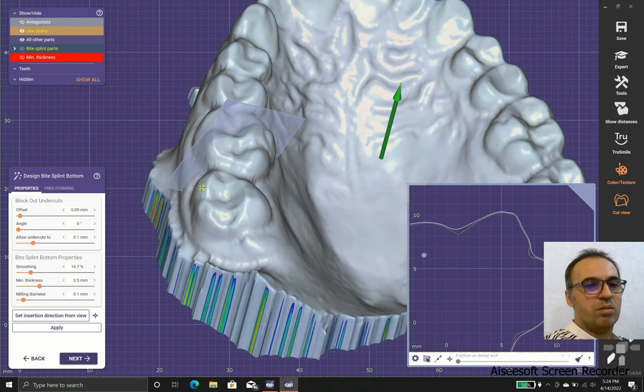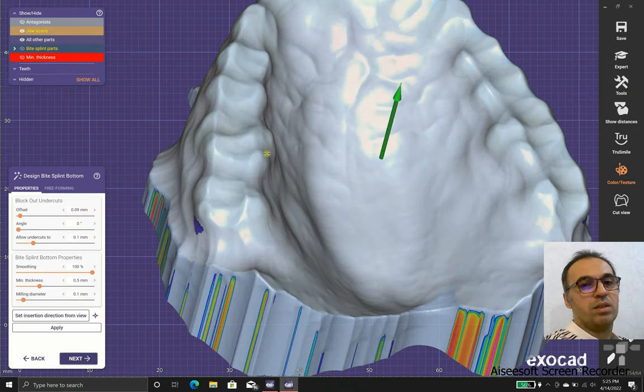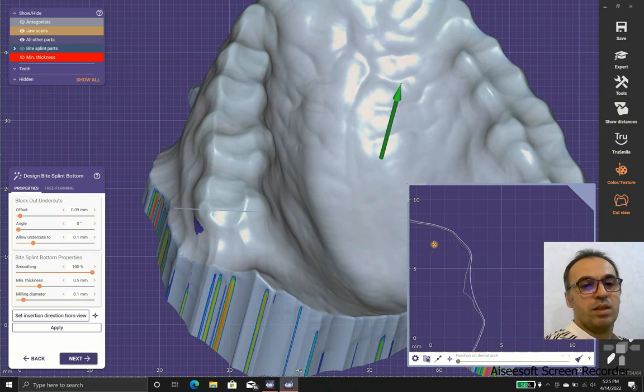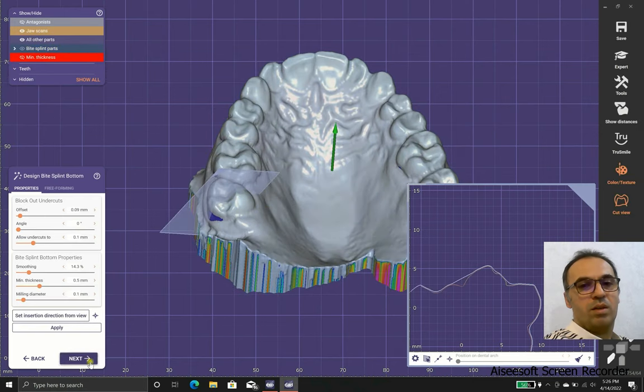The next thing we should talk about is smoothing and minimum thickness. A minimum thickness of 0.5 is good, as there are lots of resins that need at least 0.5 millimeters. Smoothing means how much the software allows the use of undercuts, grooves, and pits. As you can see, using 100% smoothing means we are not allowing indentations or cusps and fossae. We use the presets for the beginning, and after a while we can adjust as needed.